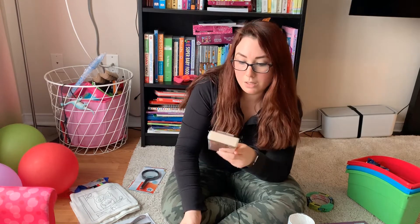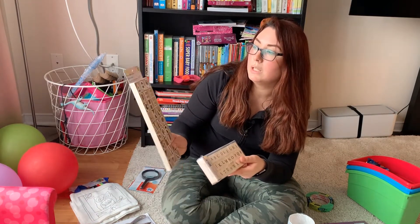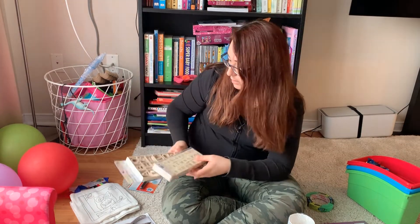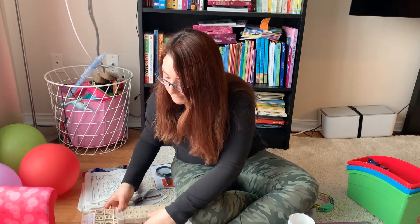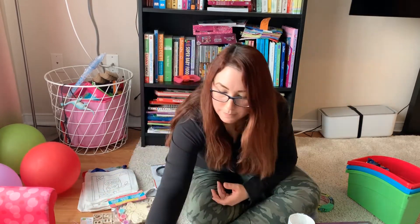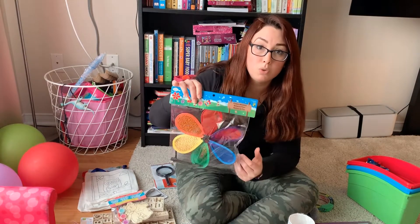The wooden stamp set is $3.50. The wooden alphabet letters are $3. The flower windmill is $1.25.